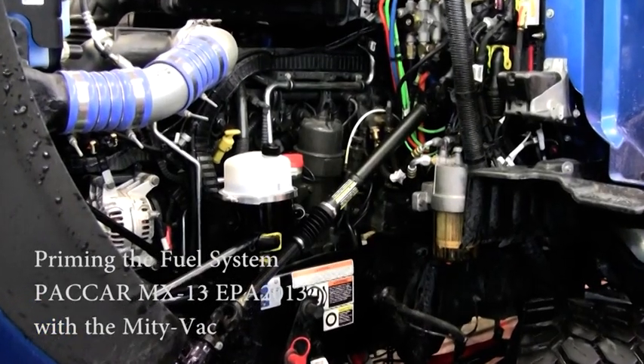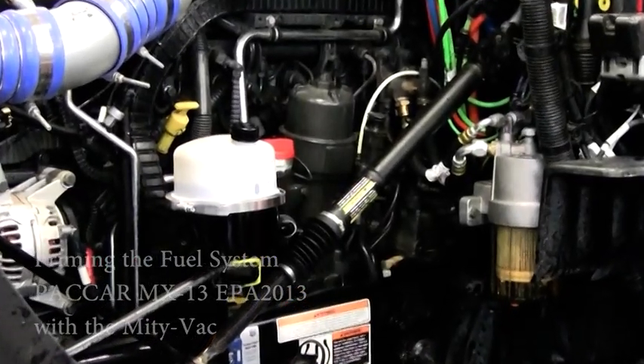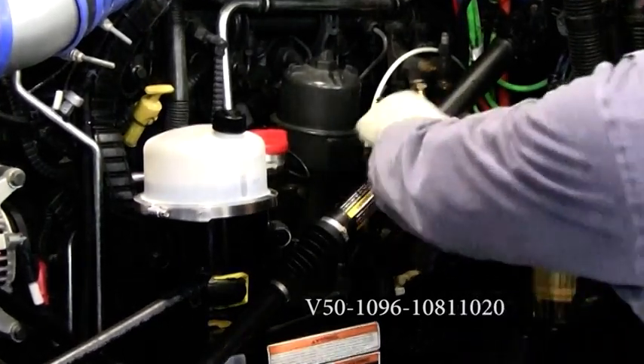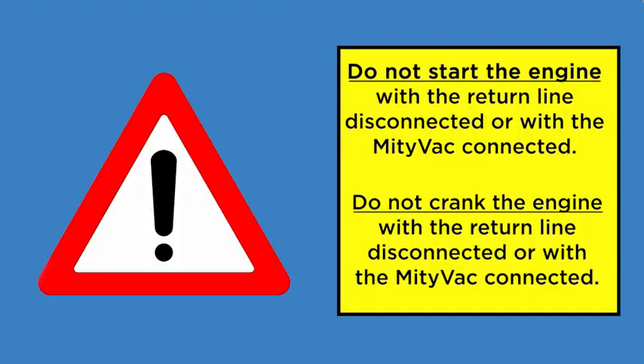Disconnect the fuel return line on the truck and install the special tool hose V50-1096-1081-1020 between the fuel return port on the engine and the MightyVac. Do not start, do not even crank the engine with the truck's return fuel line disconnected.